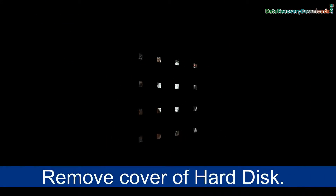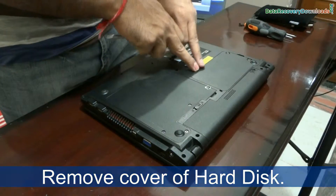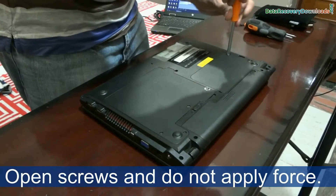Now remove the hard drive cover for replacing it. Open the screws, and do not apply force for opening them.